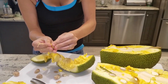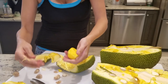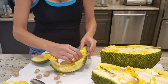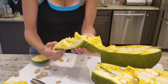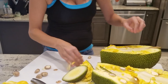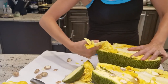Everybody's jumping on the jackfruit bandwagon, and this is why — because it is a great meat substitution. It has a lot of nutritional potential: it's high in magnesium and it's a good protein source. I will list all the benefits below, but right now I've got my hands full.